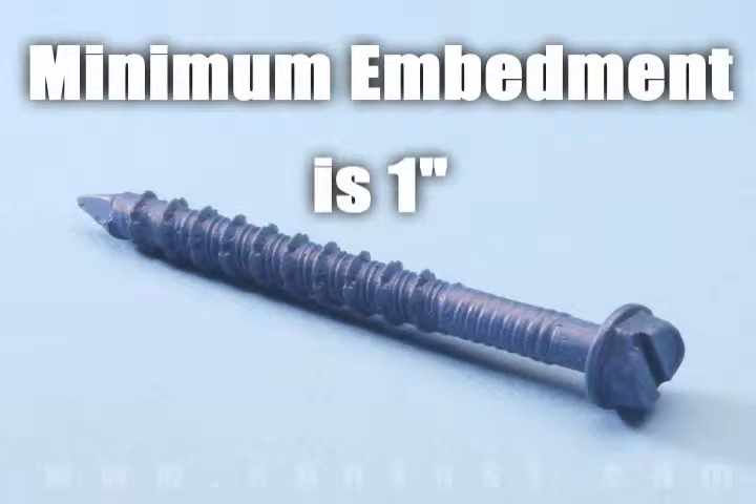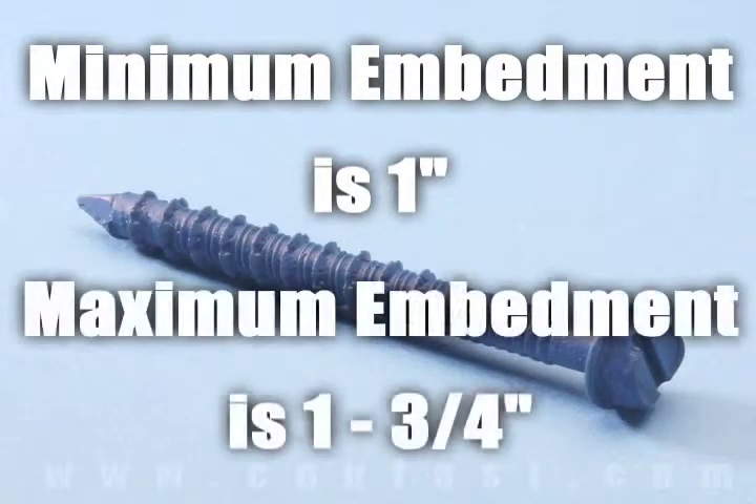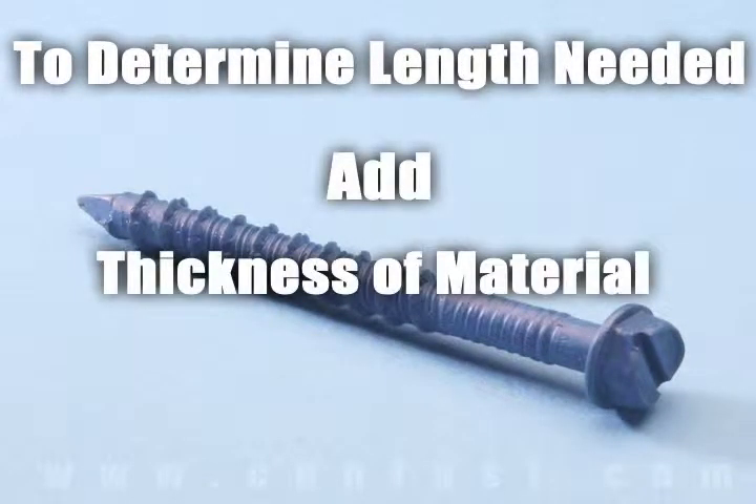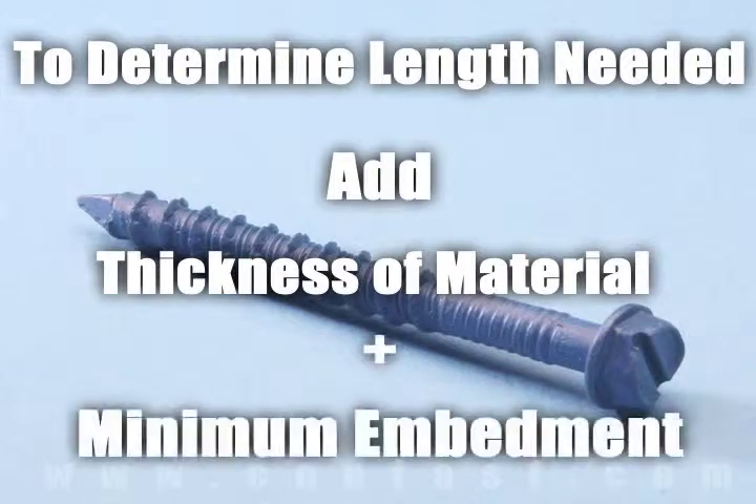Minimum embedment for Tapcon screws is 1 inch and maximum embedment is 1 and 3/4 inches. The length of the Tapcon required is determined by adding the thickness of the material being fastened to the minimum embedment.